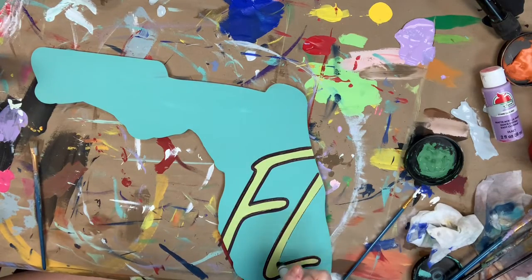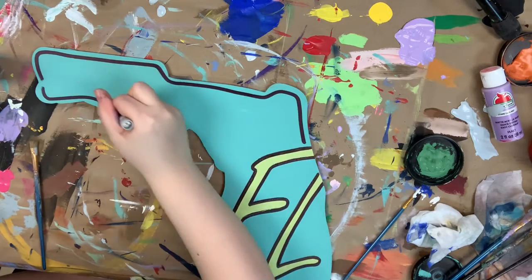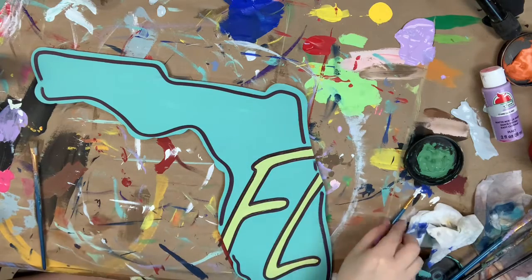Now that everything's dry, I'm going in with my Sharpie brush stroke marker to outline everything. And then once I'm done outlining, I'll go in and highlight everything with a little bit of the color cotton and a number four round.